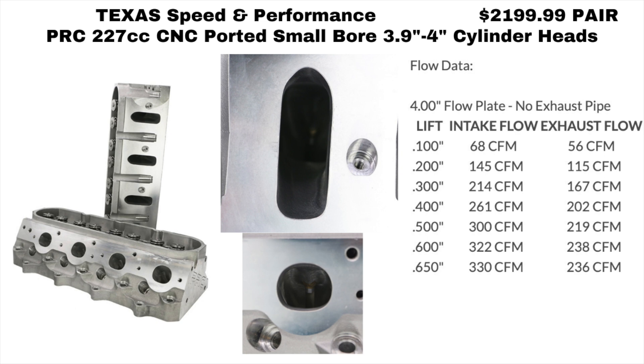The last set of cylinder heads I'm going to show are from Texas Speed — the PRC 227s, and they're fully CNC'd. If you compare the flow numbers to the as-cast PRCs, you can see there's an advantage, and there would be power there, but on a stock cubic inch LS1 it would be minimal depending on how much cam is in the engine. There's no sense listing any of the other cylinder heads from Brodix, Edelbrock, and companies like that, because they're all pretty much the same — so it really comes down to price.